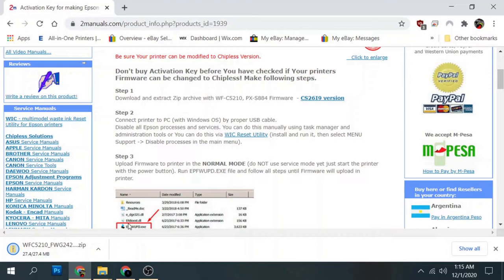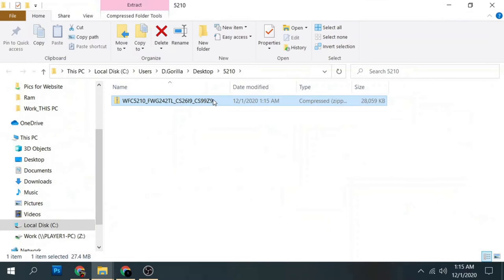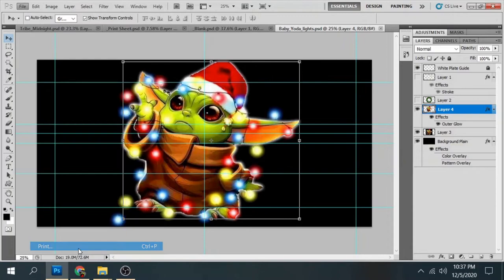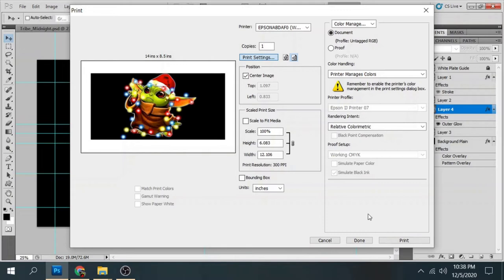Then I'll go over and start to install the chipless firmware. I'm not going to go over this in detail — I cover it in my 7710 video where I installed the sys and the chipless firmware, so if you want to see it step by step you can go there and check it out. Now we've got the chipless firmware installed and the printer driver installed — we're ready to print.